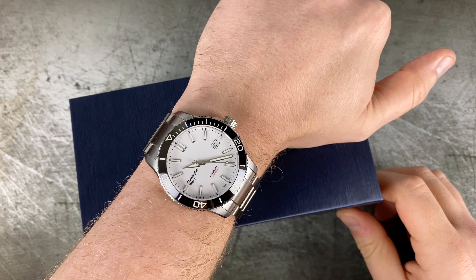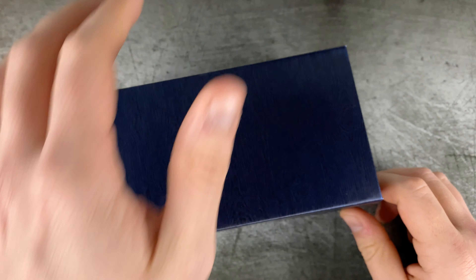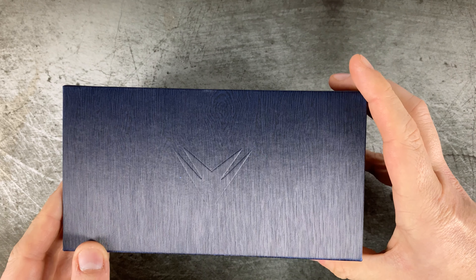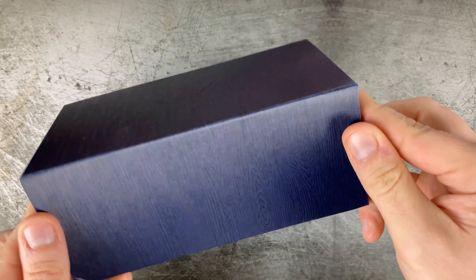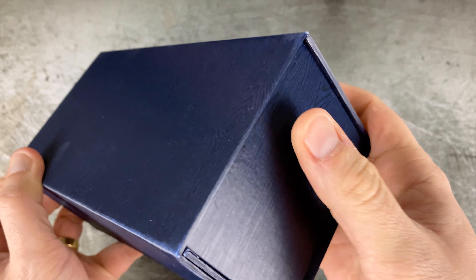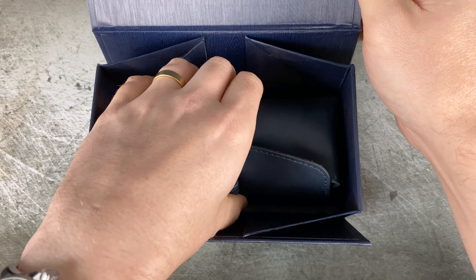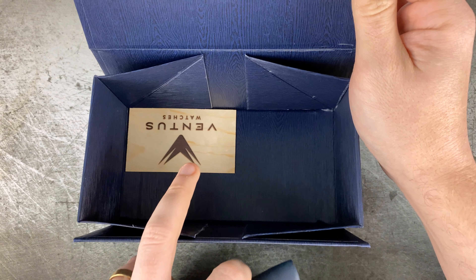Because a lot of us know Zelos watches and we know the quality, the design flair, and all the different things that go into those watches, I was really excited to see what Ventus would be. It's generally speaking probably a slightly lower price point, but given that it's a sister company I assumed a lot of the quality would carry through. This is actually my third North Star that I've owned, and this one is in my keeper box.